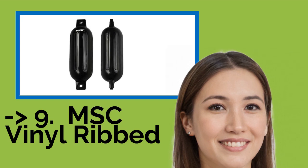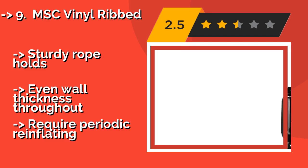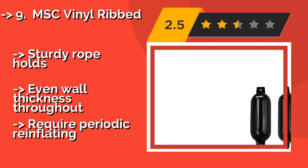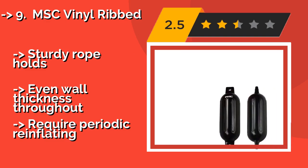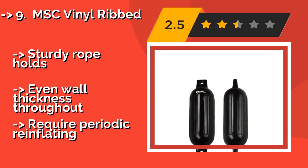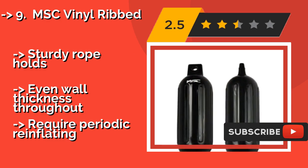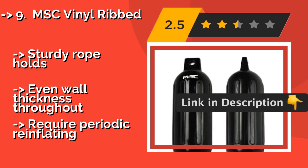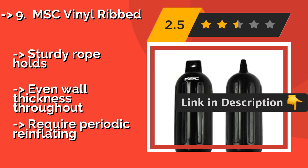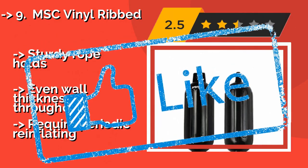The MSC Vinyl Ribbed, approximately $35, comes as a set of two including lines, and has an efficient valve system that makes them easy to inflate with the included hand pump. While they aren't the most durable of options, they are affordable and available in some interesting colors. Sturdy rope holds and even wall thickness throughout, but they require periodic re-inflating.